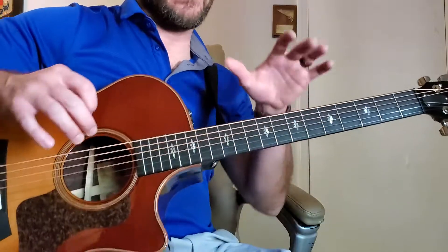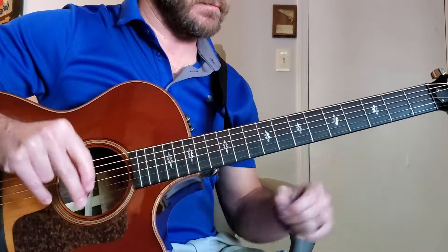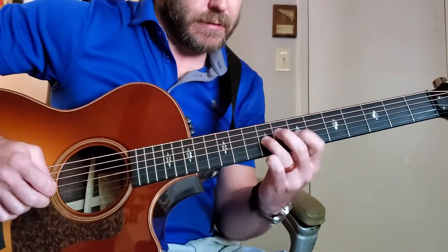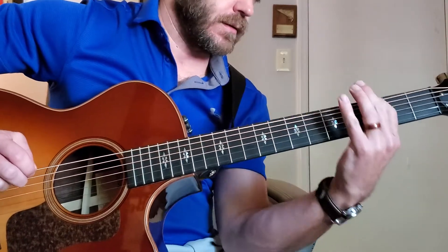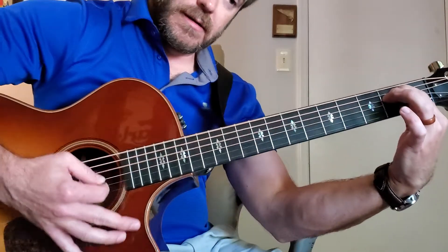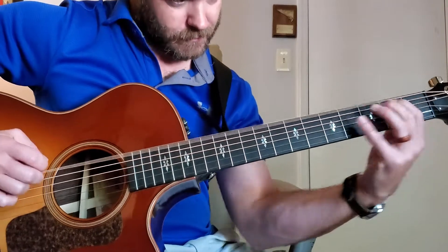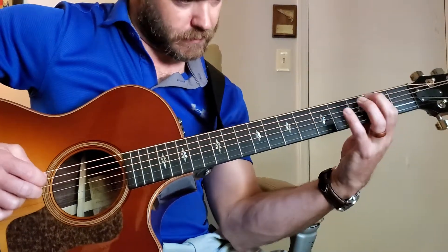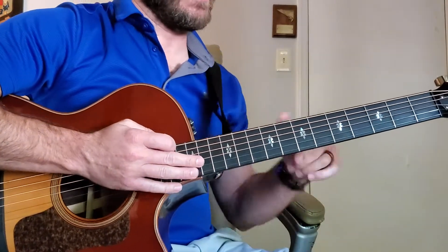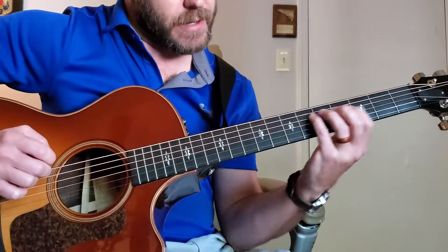Every key has a relative major and minor. Take any note or any key — let's say G major. Go down three half steps to E minor, and you play all the notes in the G scale. That's why it works, because the G major and the E minor share the same notes.